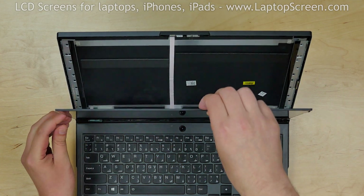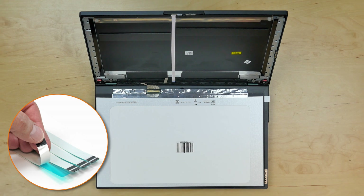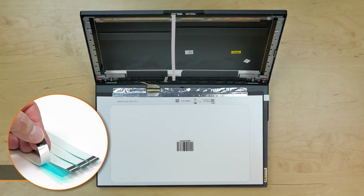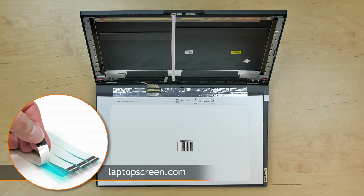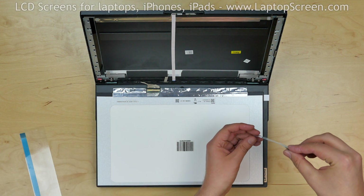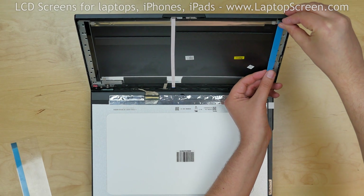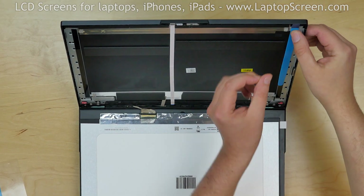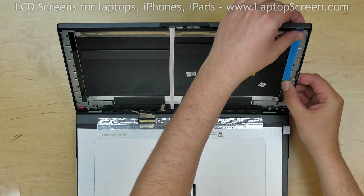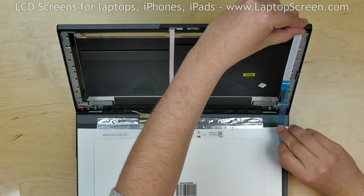Your new display is likely to come with no adhesive, but we offer standard double-sided adhesive tape for such repairs on our site, LaptopScreen.com. Peel off one piece of tape from the set and apply it on the right side of the back cover, making sure that the plastic pull tab is above the screen, so it can be pulled out in case the screen needs to be replaced again. Remove the protective film from the adhesive.